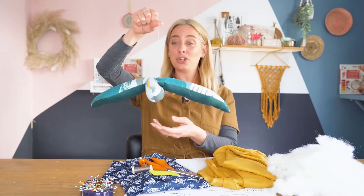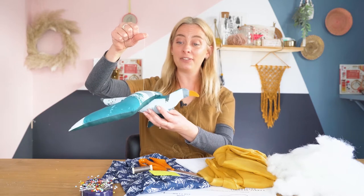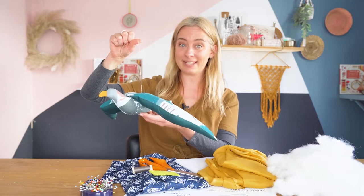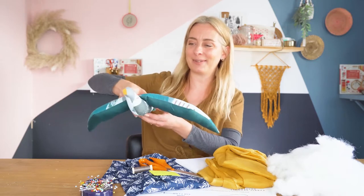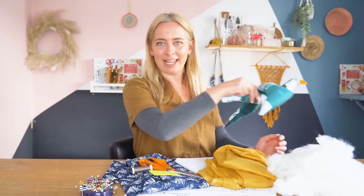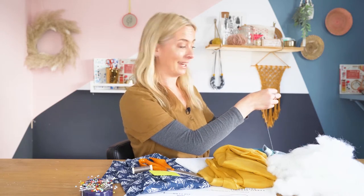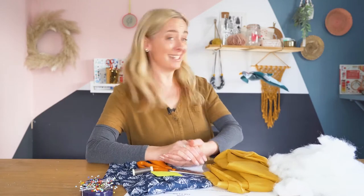It's not too tricky a project. It's handy if you've got a sewing machine — it'll take a little bit longer if you are hand sewing, but it's absolutely still doable as a hand sewing project. I think I might hang him up behind us so he can have a little fly whilst I'm making. There we go — he can keep his beady eye on us whilst I'm showing you what to do.